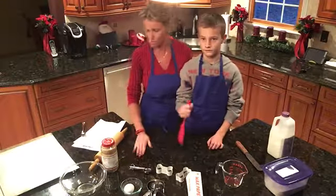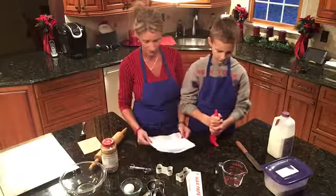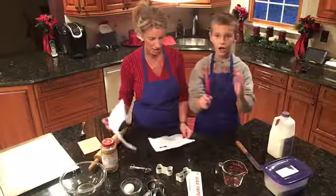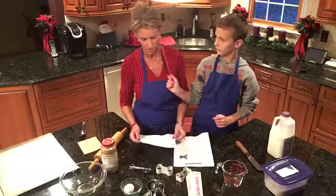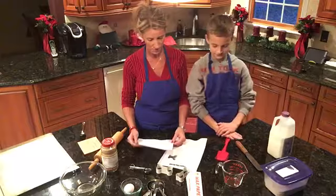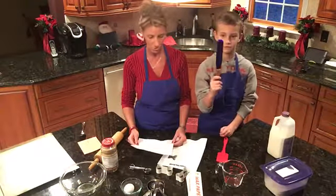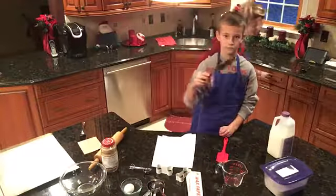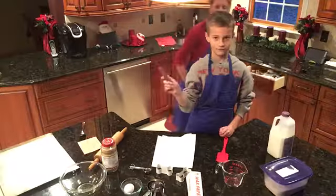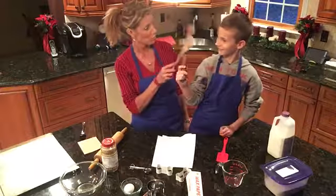So dog biscuits — here we go. We're going to make sure we have everything out. We have whole wheat flour, wheat germ, milk, one egg, wax paper, a cookie sheet, a rolling pin, a custard bowl, a liquid measuring cup, a large metal spoon, a leveler, a medium bowl, a one-cup dry measuring cup, measuring spoons, a wooden spoon, and a fork.